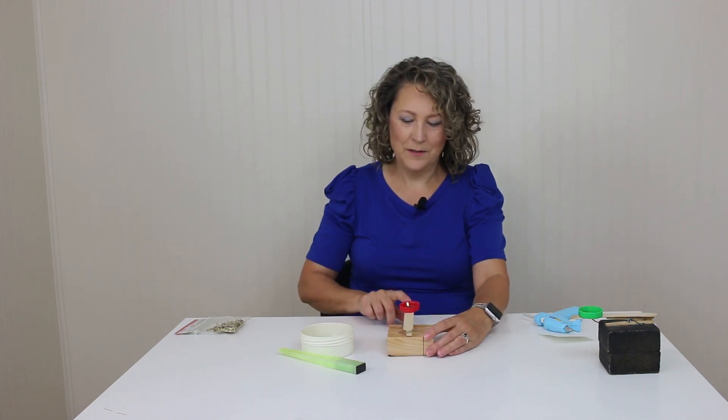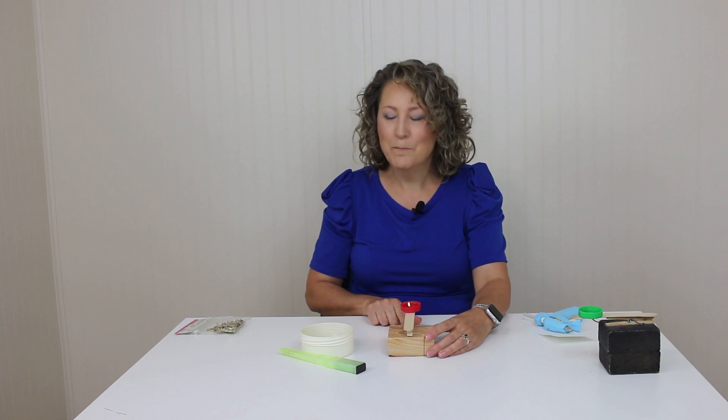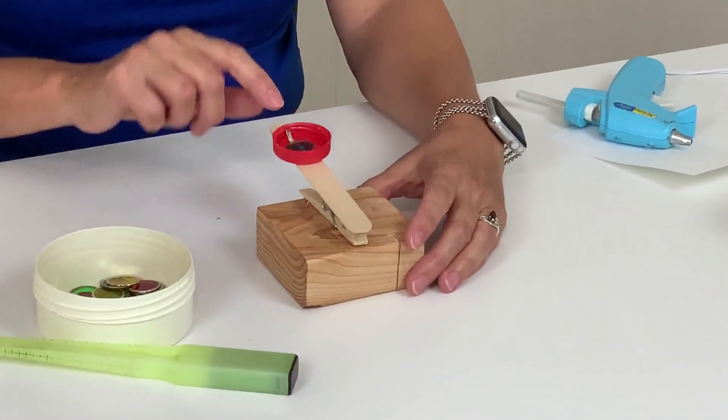So let's show you how this works. It's a blast! Come visit us at SLPproadvisor.com for more therapy tips. Have fun with it.